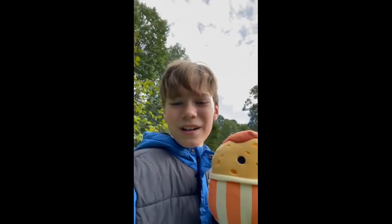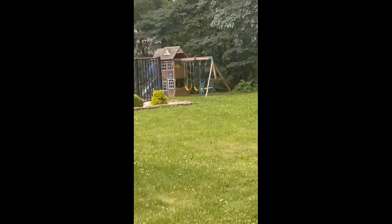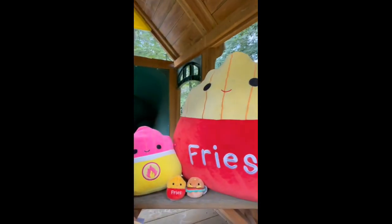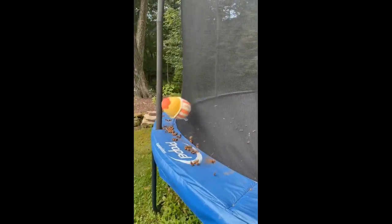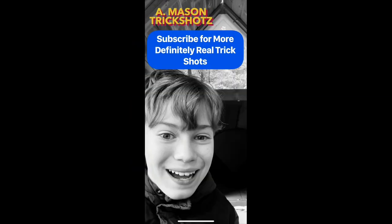It's me Mason Trick Shots, and today we're going to be doing a Squish Mellow trick shot. All we have to do is throw this Squish Mellow into the window right at the top, so he can be with the rest of his Squish Mellow food friends. Here we go — no way! Mason Trick Shots — subscribe for more definitely real trick shots.